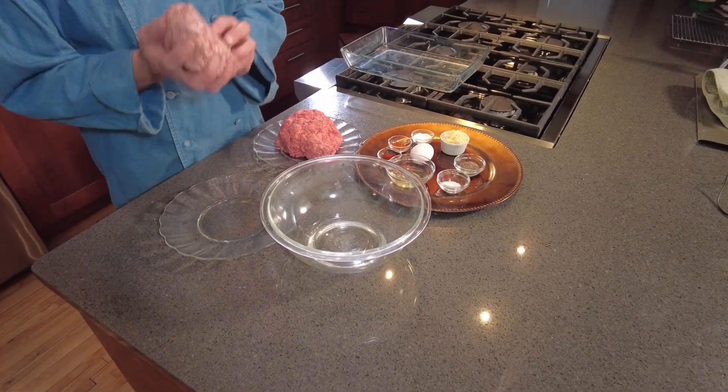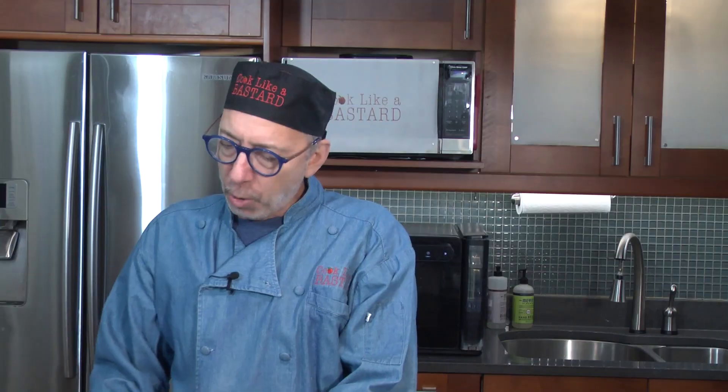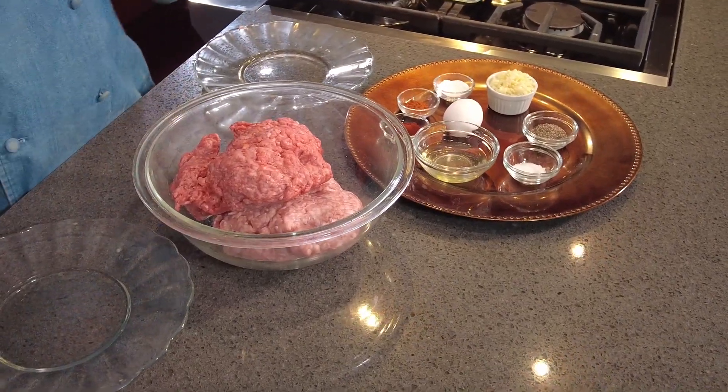Mine starts with a pound and a half of fresh ground pork — I use pork shoulder — and a pound and a half of beef, and I use chuck. You can use lamb if you want. Or if pork isn't your thing, don't use the pork. Use lamb or beef, or just beef, or even chicken if you want. It's really the basis of how we make these little sausages.